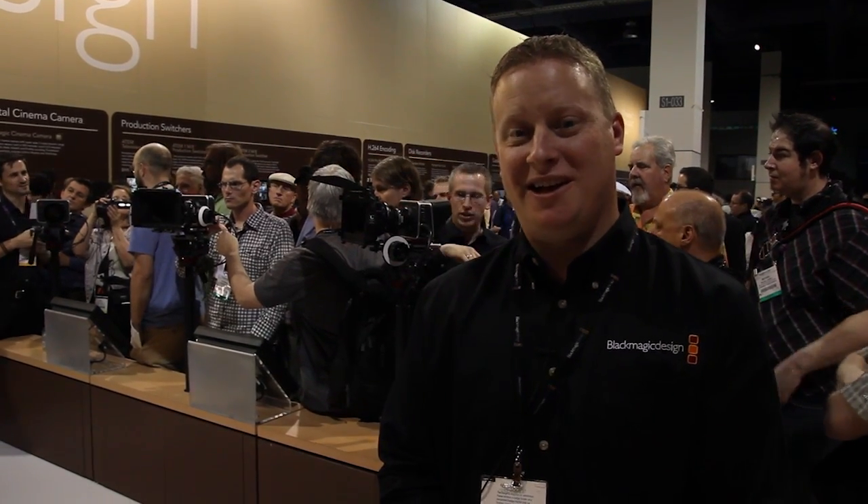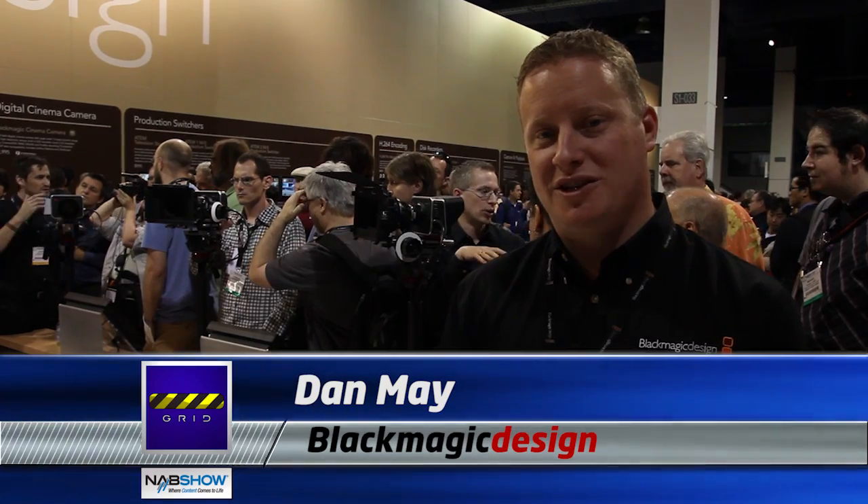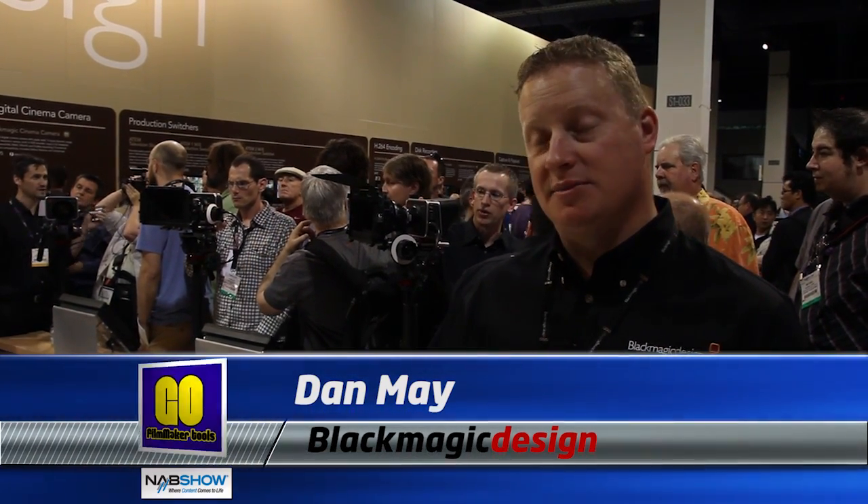Hi, I'm Dan May with Blackmagic Design here at NAB 2012, and we're standing right next to our Blackmagic Cinema cameras. These are our new cameras we've launched here at the show. It's a really exciting announcement.